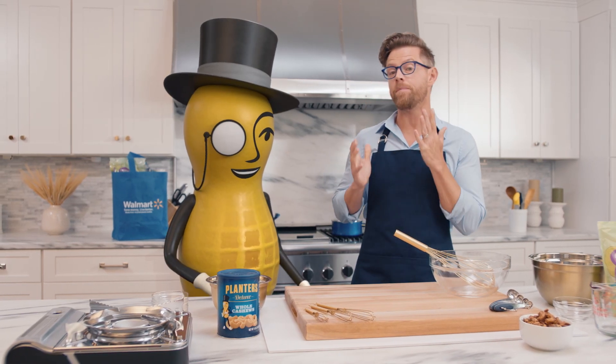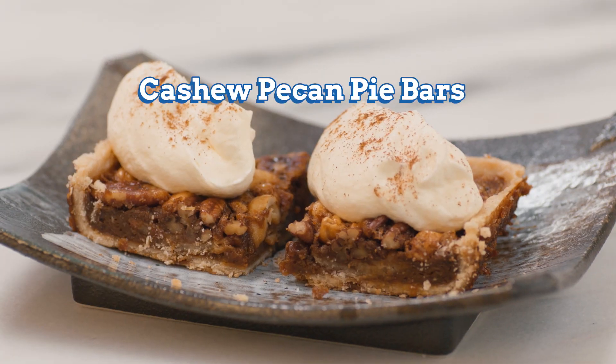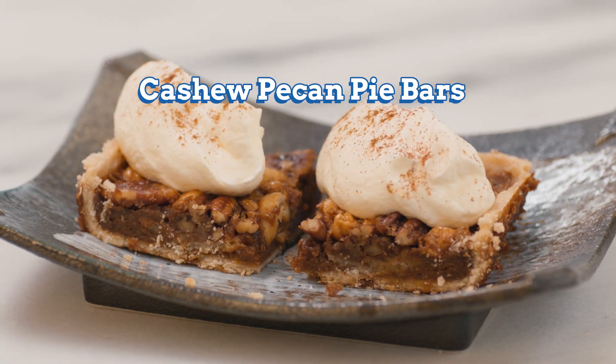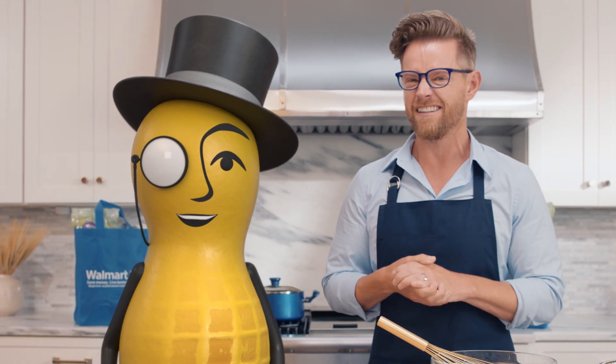Hey everyone, Richard Blaise here, and Mr. Peanut and I are about to crack the holidays with this cashew pecan pie bar using ingredients we found at Walmart. And this recipe is so easy, I think even a peanut could make it.